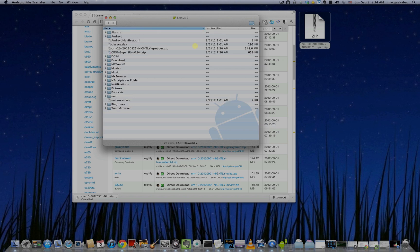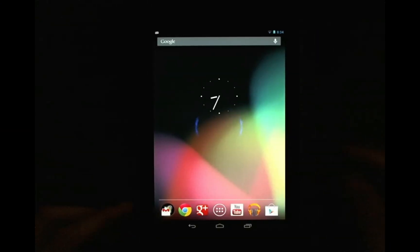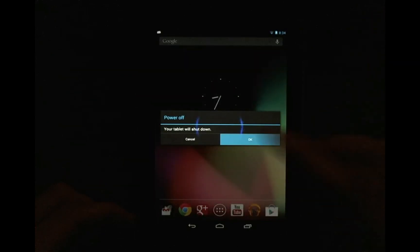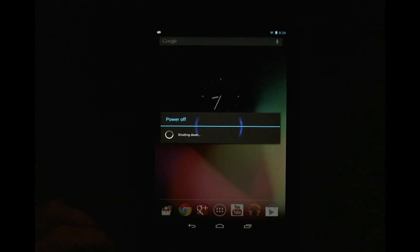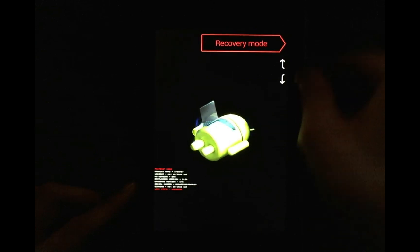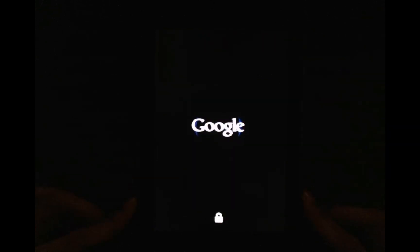Now that the ROM image is on your device, the rest of the process will take place on the device itself. Go ahead and turn off the device, then boot into recovery by holding the volume up and down buttons and the power button at the same time. Using the volume up and down buttons, select recovery mode and hit the power button to enter recovery mode.